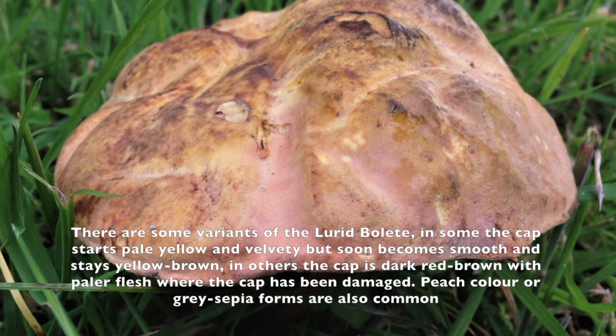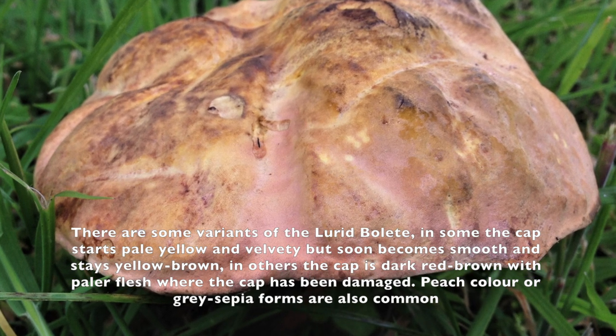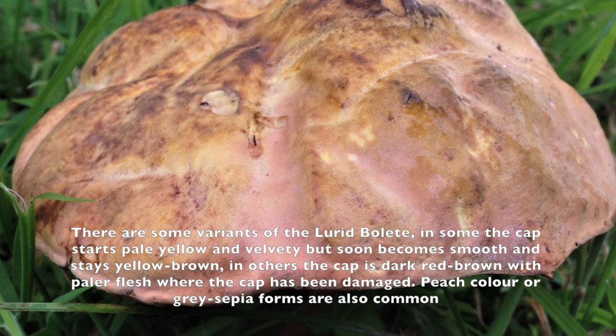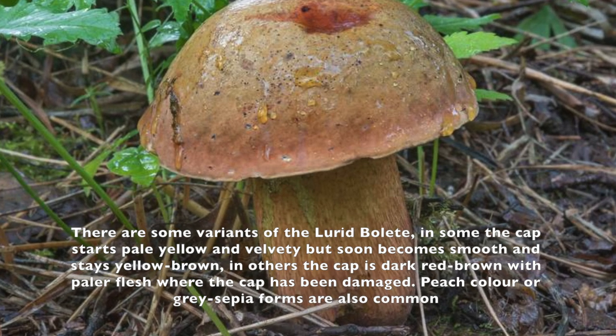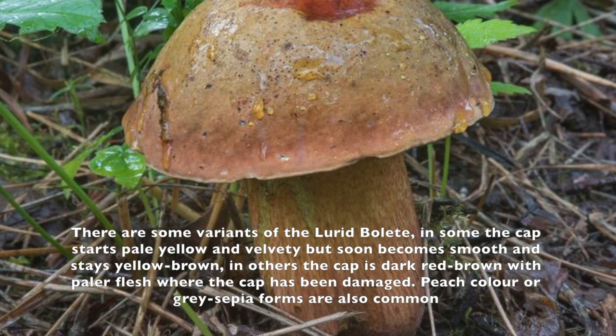So how do you identify this mushroom? First of all, look at the cap. It can be brown-yellow, sometimes a bit orange, sometimes peach color as well. Every mushroom can look a bit different.